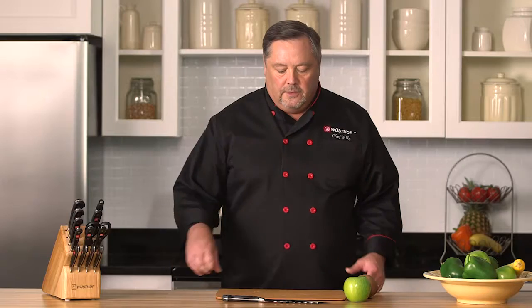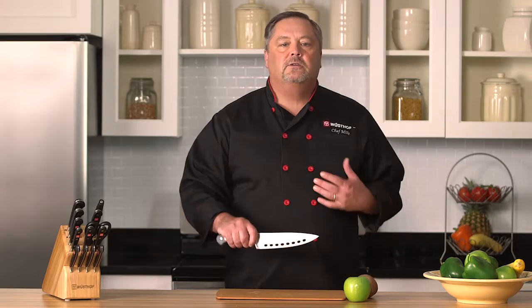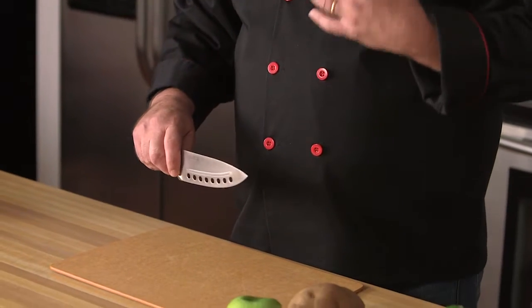Hi, I'm Chef Mike Garrity, Executive Chef at Wusthof Tarnit of America. Today I want to share kind of a special knife with you. This right here is our vegetable knife. I want you to think of it similar to our cook's knife, the workhorse of the kitchen.